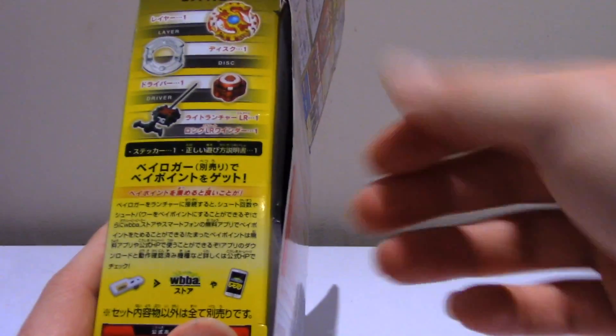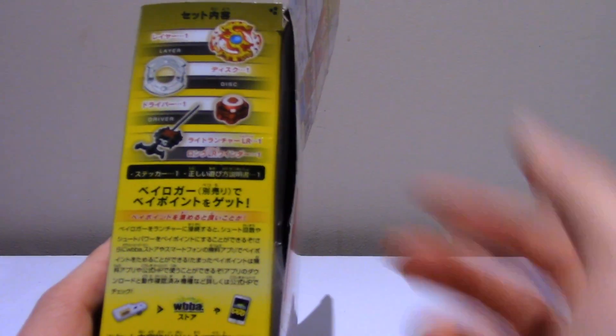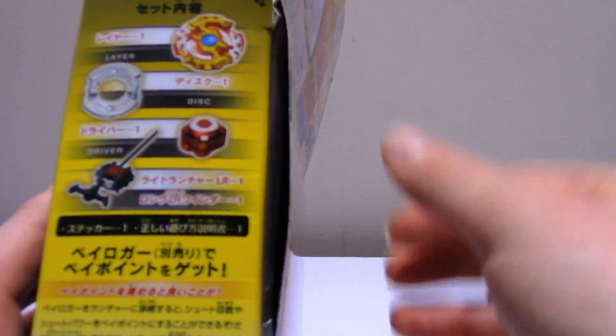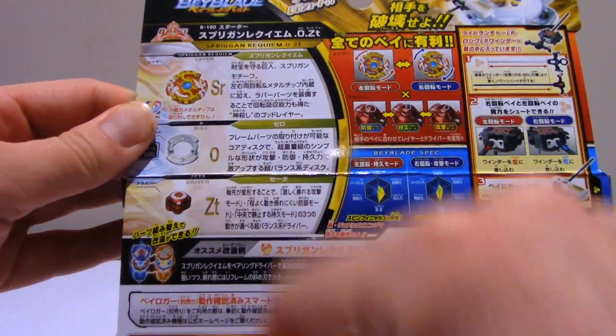On the right side of the box we have the layer, the disc, the driver, and the ripcord and launcher. It's talking about something - I'm not sure exactly because I can't read Japanese. On the back, same thing - we get into more detail about the layer, the disc, and the driver.